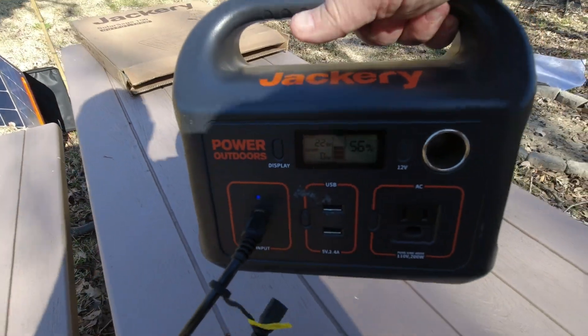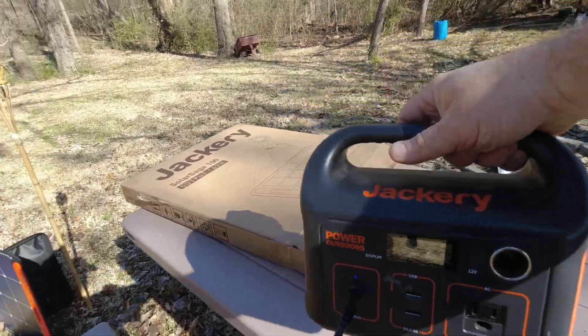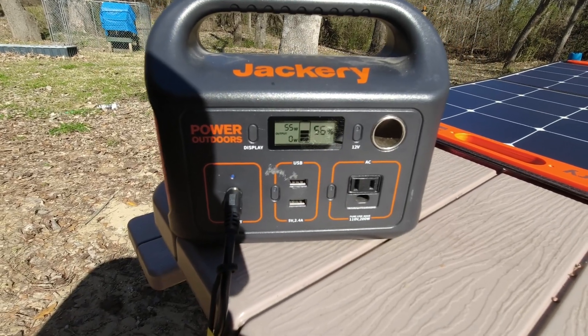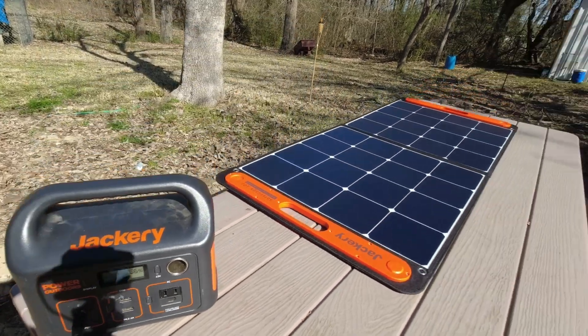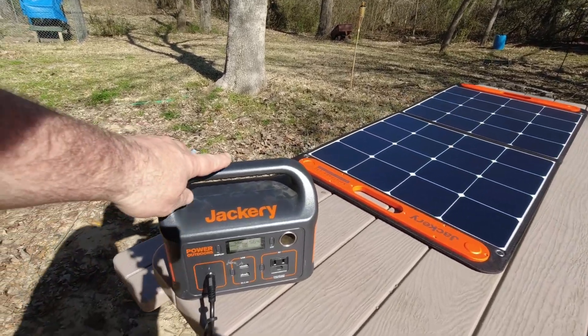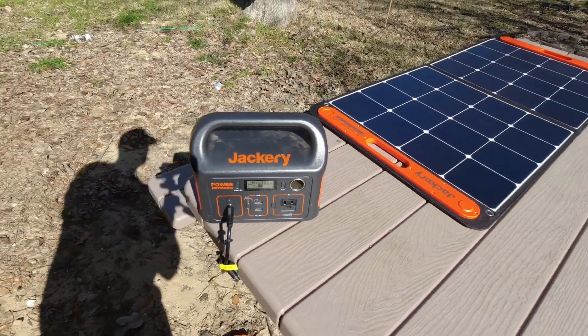It's doing a little better — I got 22 to 25 watts. I think we can still do a lot better, so let me move this again. That's looking a little better: 50 to 55 watts. I got it on the table, pretty much full sun going right now, so that's doing a much better job at 56 percent. I'm going to see how long it'll take to charge this thing up to 100 percent. Right now it's about 10 a.m., so I'll get back with you when it's at full charge.